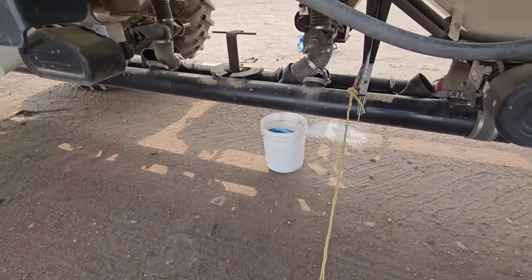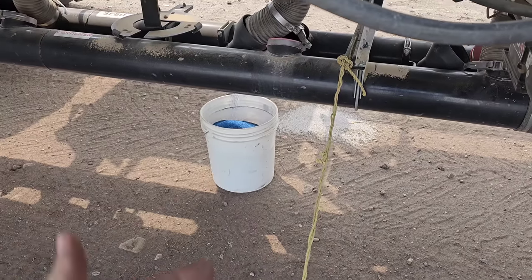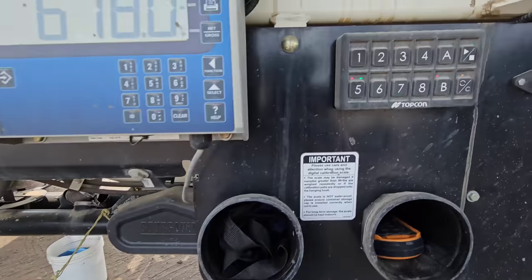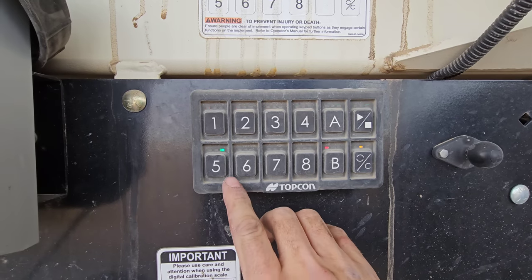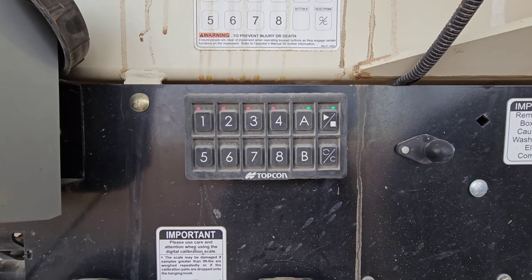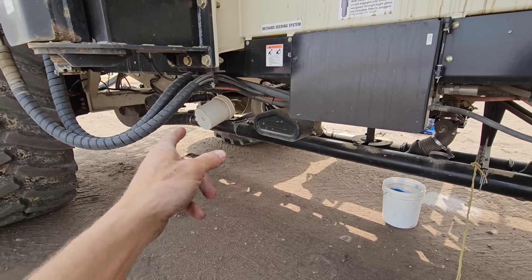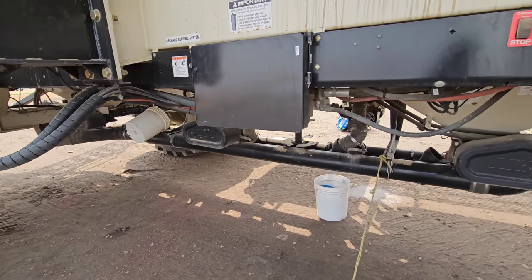Our bucket is almost full. You want a pretty good bucket worth - the more full the bucket is, the more accurate your weight will be. So let's call that good. Tank five is green - it's metering out. My other four tanks are red, they're shut off. So I'm only calibrating five right now. You can calibrate all of the tanks together if you choose to. We only need to do canola on five, which is our saddle tank - a 50 bushel by the way. And we're going to have to recalibrate four because it was seed and wheat and we're going to put a mid-row blend in there.